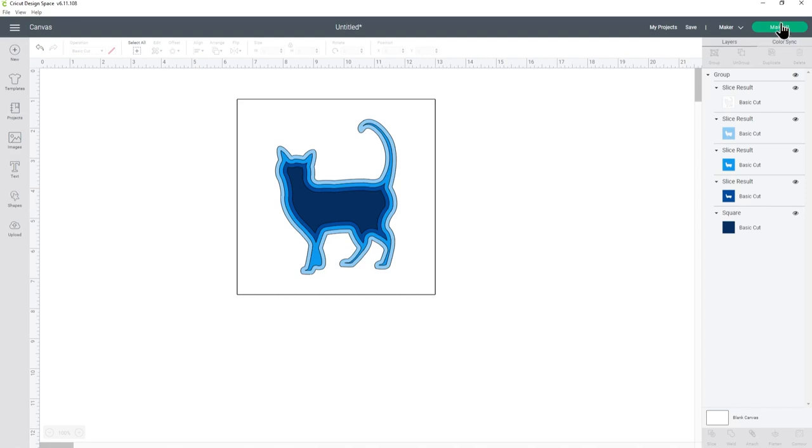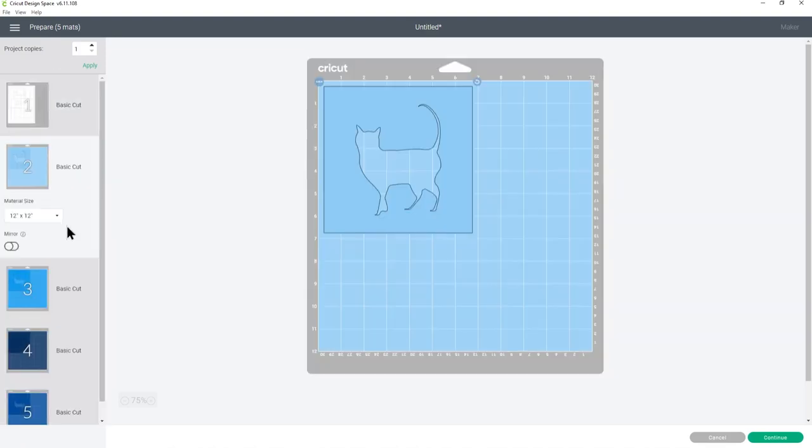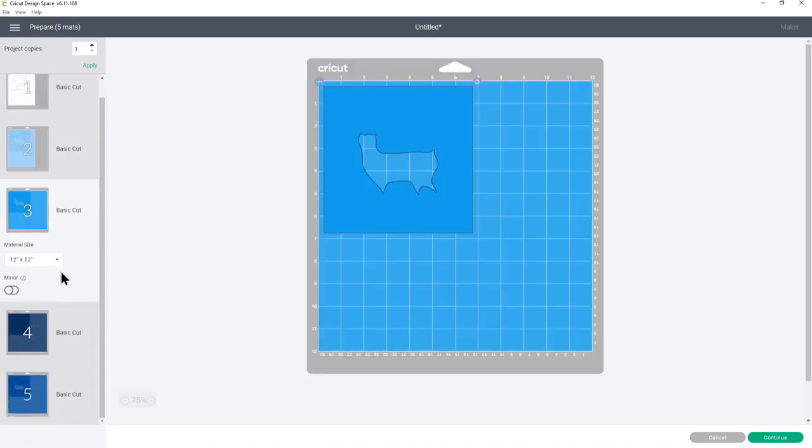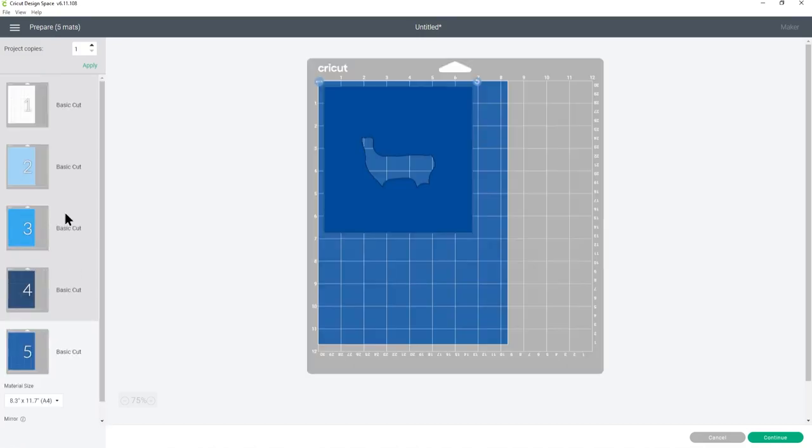Now I'm ready — I can click make it and then it will show me all of the different colours. If you want to, you can change the paper size from 12 by 12 by clicking in the drop down. I'll be cutting mine out of A4 paper so I'd need to do that for every single colour. Now you'll notice that these aren't necessarily in order down the left hand side — so when you're cutting it out, be really careful that you're cutting the right bit out of the right shade of your card. After you've hit continue, it will connect to your Cricut and then you can follow the steps on the screen to cut everything out from cardstock.